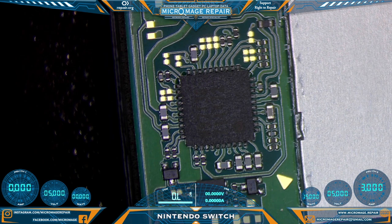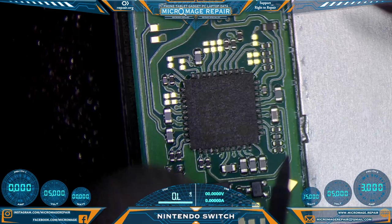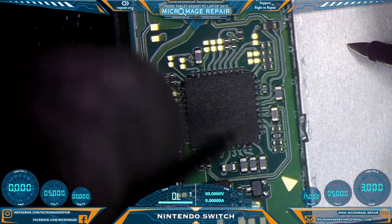So we'll open it up to do some initial testing and go from there. Let's test around our M92-T36, and we'll start what we normally do on this capacitor, which is tied to Pi 3 USB on the back.